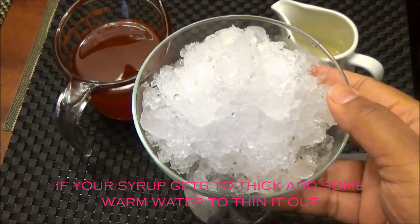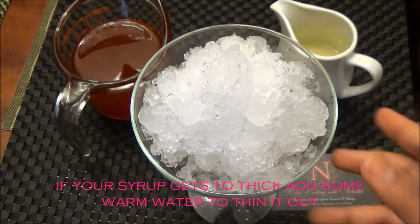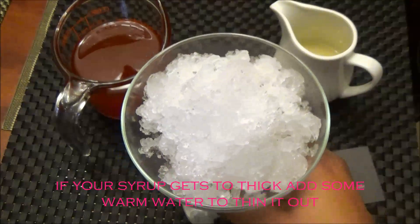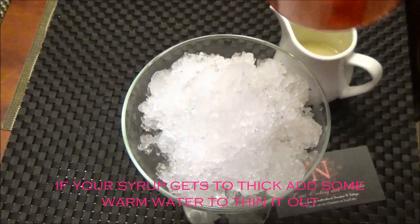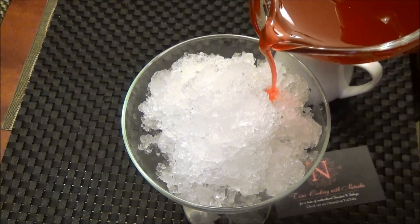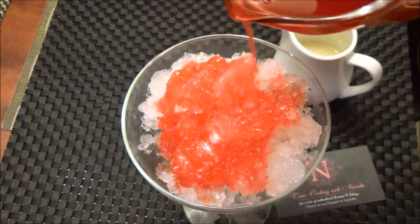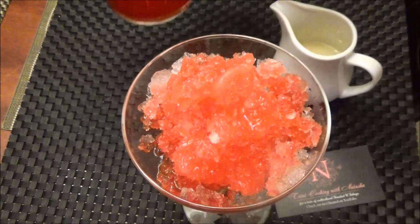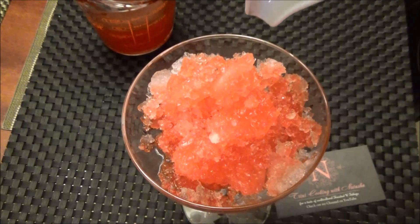Okay, so here I have my crushed ice. Usually a snow cone is served in a Styrofoam cup, but I don't have any on hand so I'm just going to use this margarita glass to show you all. Here I have my syrup — it's really thick and nice. You want to make sure it's a pourable consistency, so you just pour your syrup over your crushed ice. I crushed my ice in my blender, and as we do it in Trinidad, we also top it with some condensed milk.